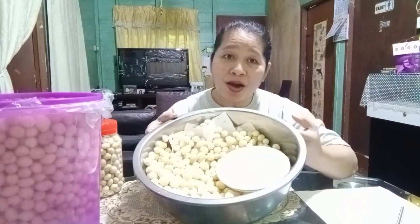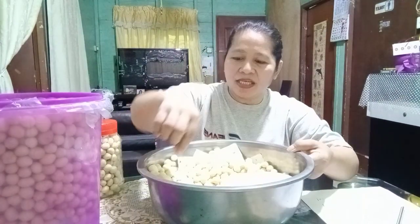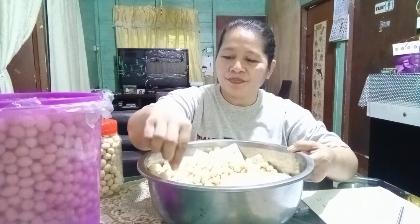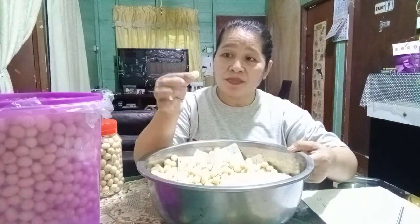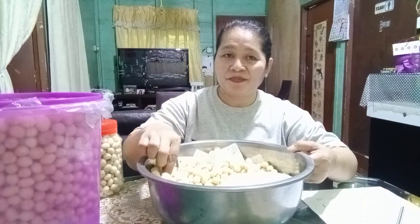If you don't know how to cook this, guys, it won't be crunchy — hindi siya crunchy — and it won't be round like this — hindi siya bilog na ganito. You see? Bilog talaga. You see how perfectly round it is!